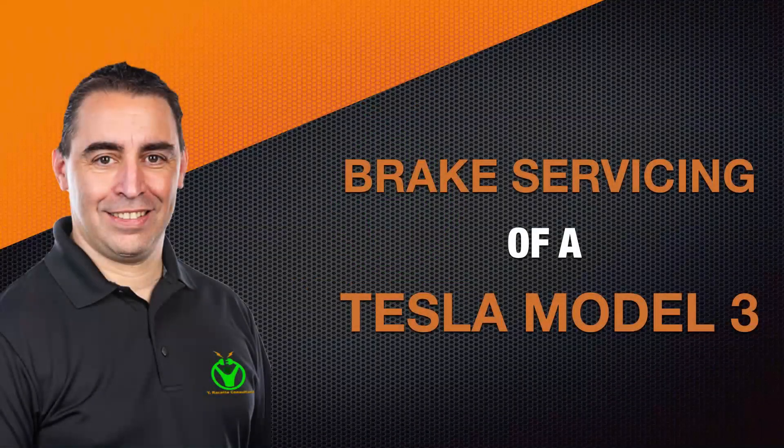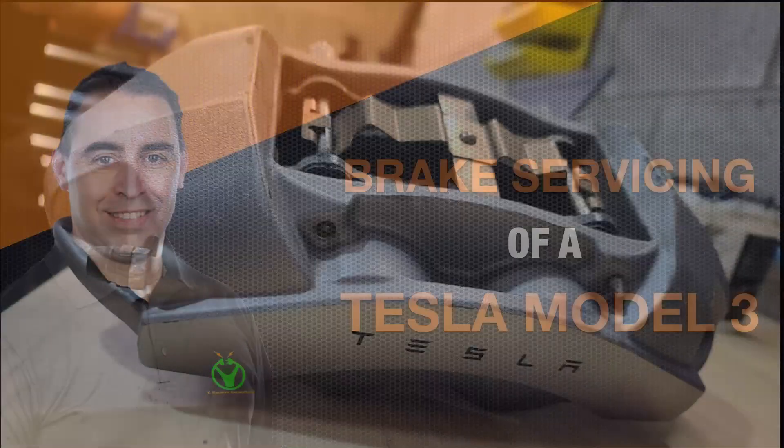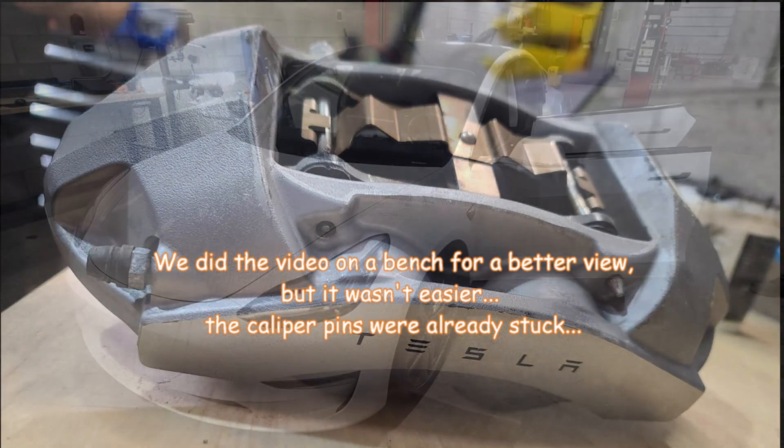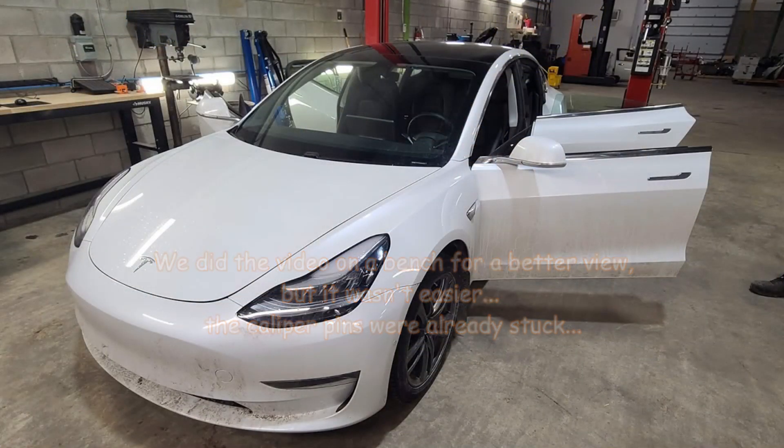Hi guys, today we would like to talk about the importance of brake maintenance on a Tesla Model 3. It is important that even if it's a Tesla, maintenance is required as much as for other electric vehicles going around in our streets.